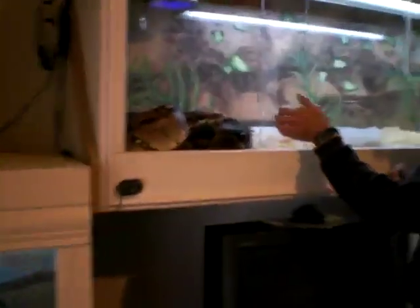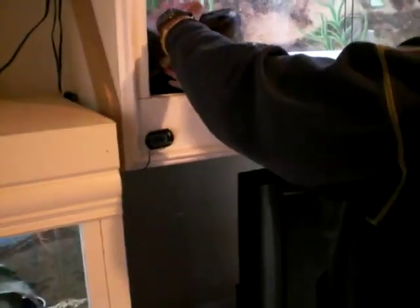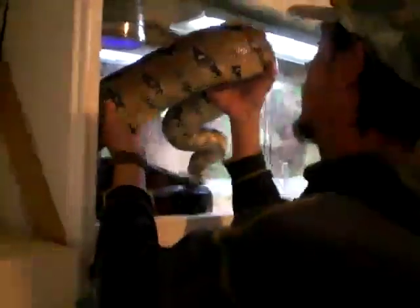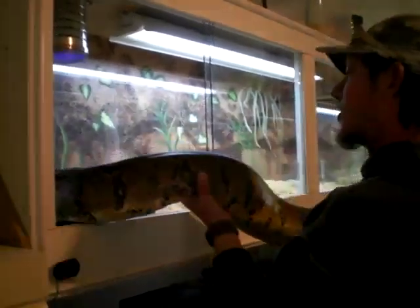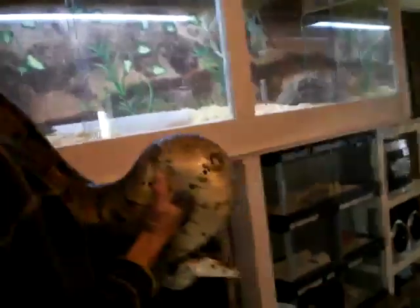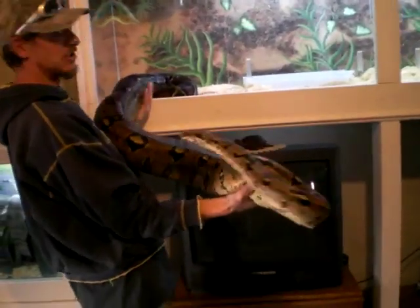I wanted to post a video of her eating, but it's really boring. It takes her about two hours to eat a rabbit. What I do is I just take her out and put her in a feeding tub with a frozen thawed rabbit, and she just takes her time eating it. She doesn't constrict it.